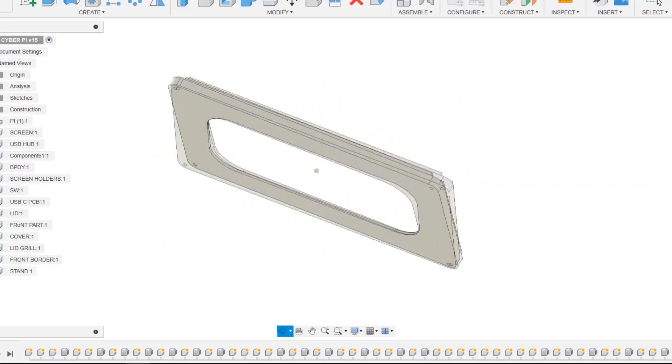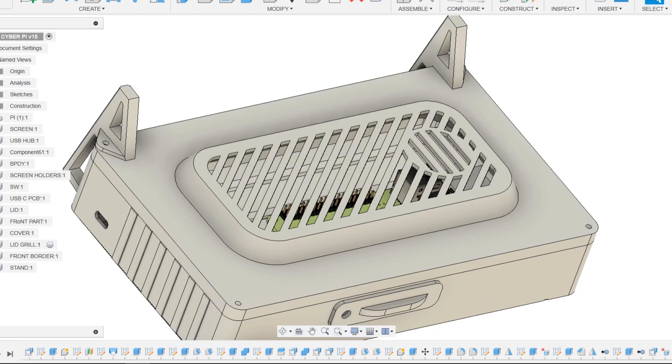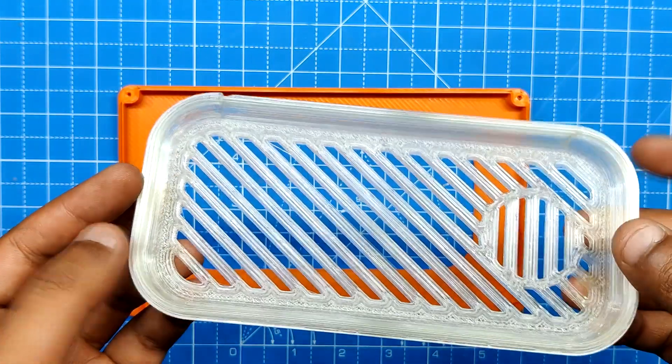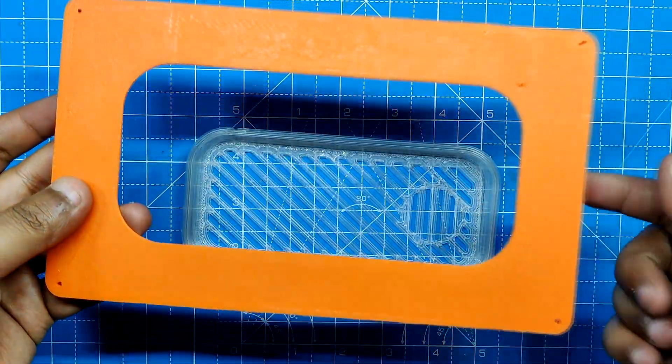The base lid part is modeled with a large opening in the middle. In this opening, we have added a grill for air ventilation. This grill part is printed from transparent PLA and the lid itself is printed with orange PLA.